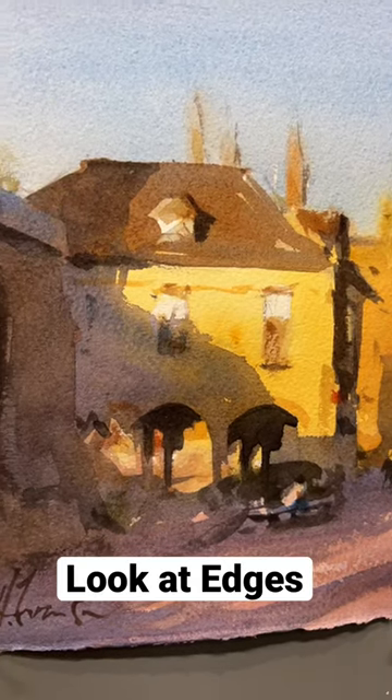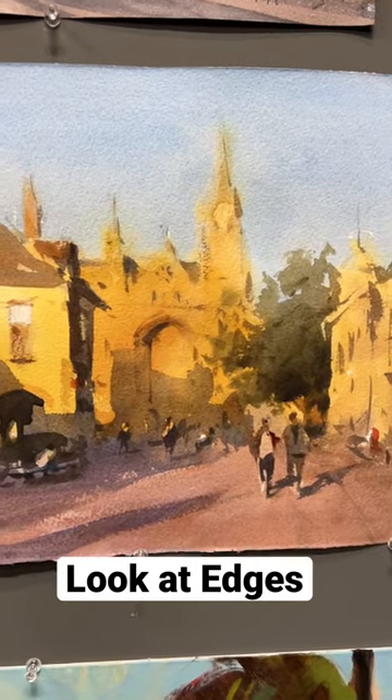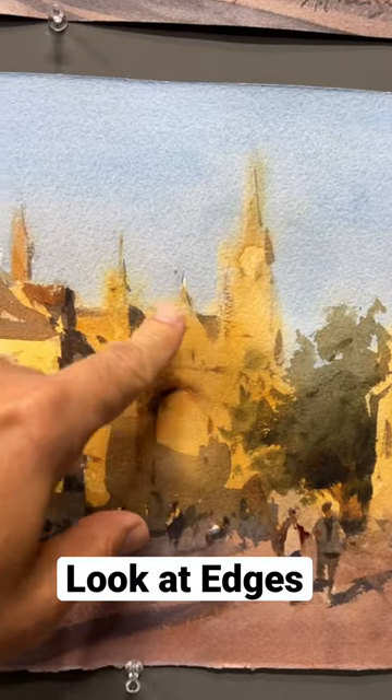This is a painting by Andy Evenson, and look at how Andy — as I'm going to zoom out of this painting right here — how he softened some of the edges on the buildings.